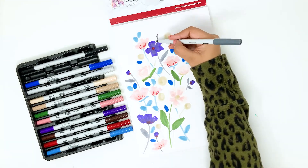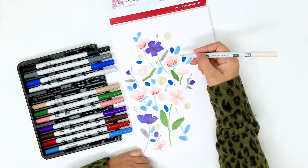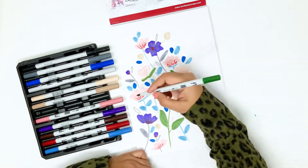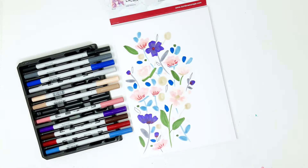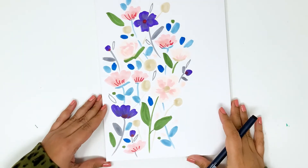I'm finishing off the illustration with the gray pen, the PN95 color, and I'm adding empty leaves — just outlines of leaves. Then I'm touching up any remaining space with some peach and green leaves. You just want to fill in all of the white space with some tiny dots and tiny outlines of leaves. Anything goes — just make it creative and yours.